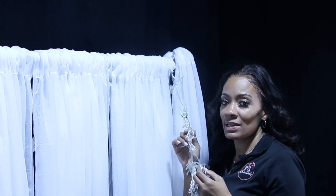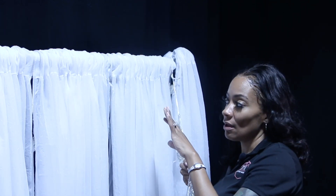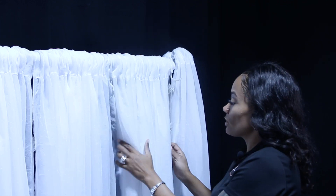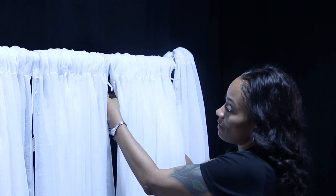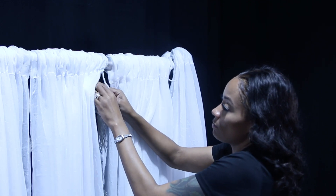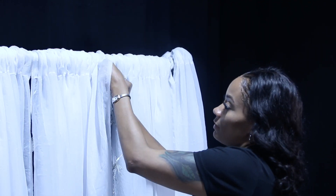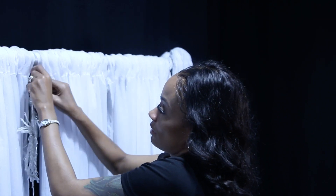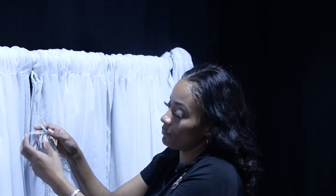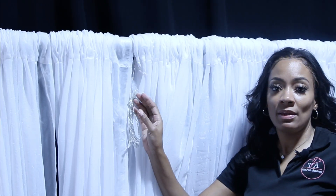Once you get all the way to the end, since the backdrop is only six feet wide, I'm going to double-strand it. All I'm going to do is go back in the opposite direction and do the same exact thing — secure it to the backdrop. Once you get to the end, which will be your last strand, just let it hang.